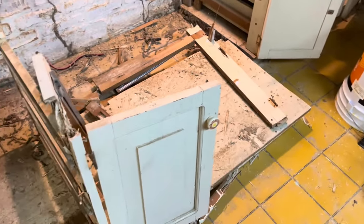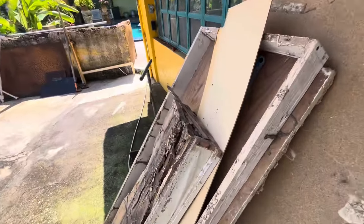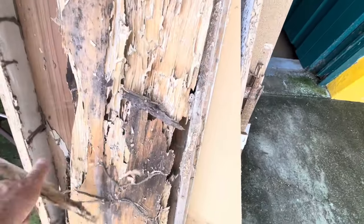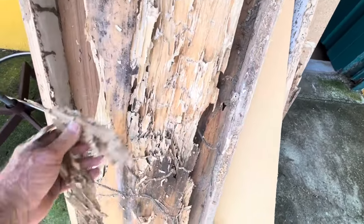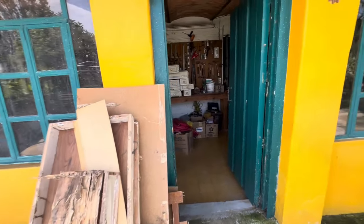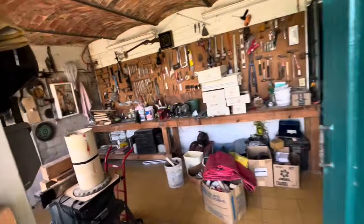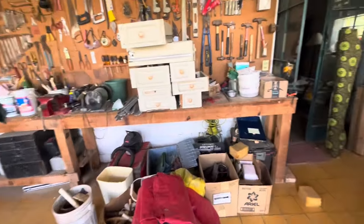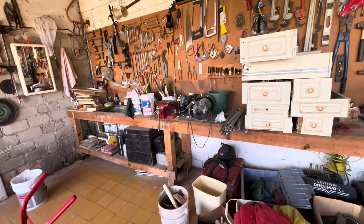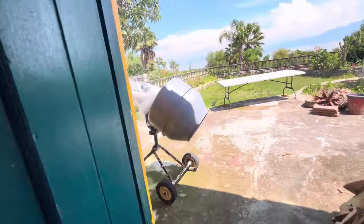I may save a couple of the doors. Here's more of it — just nothing, it's all messed up. So I've ordered wood. I'm going to rebuild my cabinets out of 4x4s and 2x4s. It'll be industrial looking, not kitchen cabinet looking. That's the project.